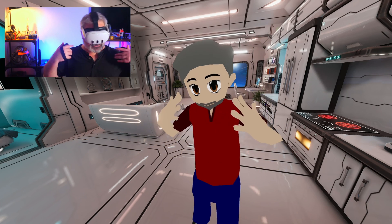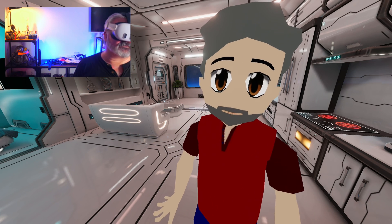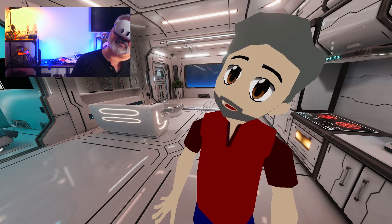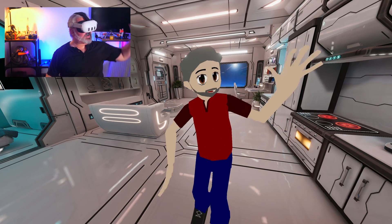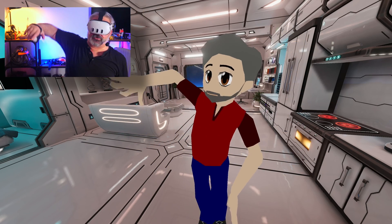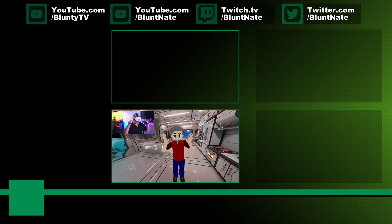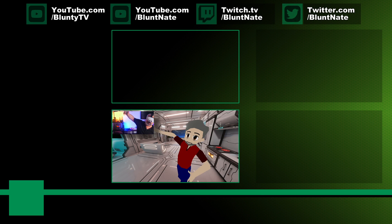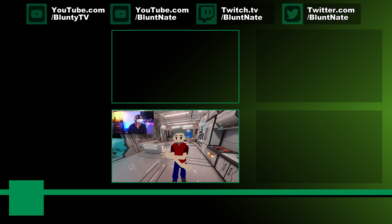It is only for Quest 3 because the Quest 2 doesn't do this inside-out upper-body tracking stuff — it's just the way its cameras work, they're not set up for it. I hope you found this interesting and or useful. I am really quite impressed by how it works. I've been waiting for this to happen — tooling around with the inside-out body tracking with a couple of other apps — but I've been waiting for Virtual Desktop to enable the function before covering it in videos. It's pretty damn good.